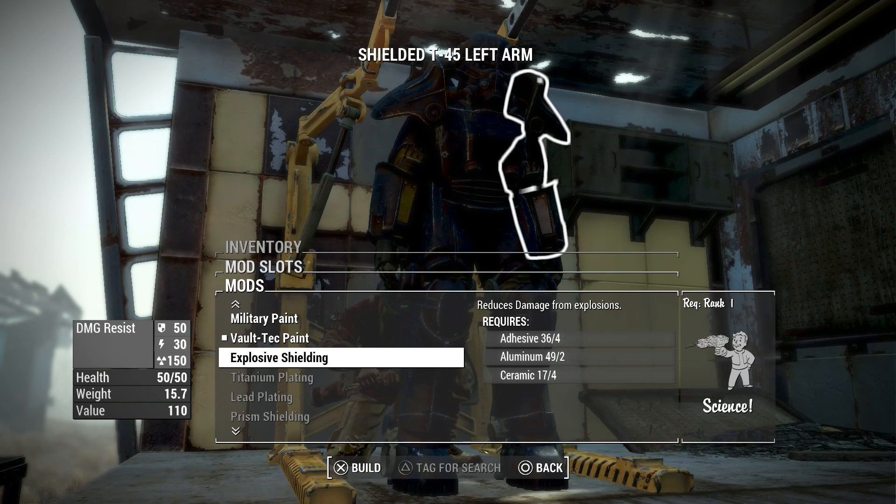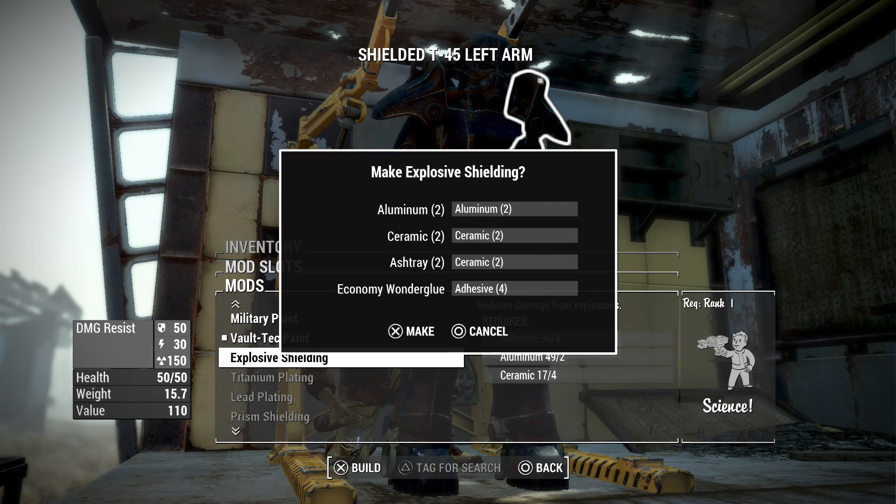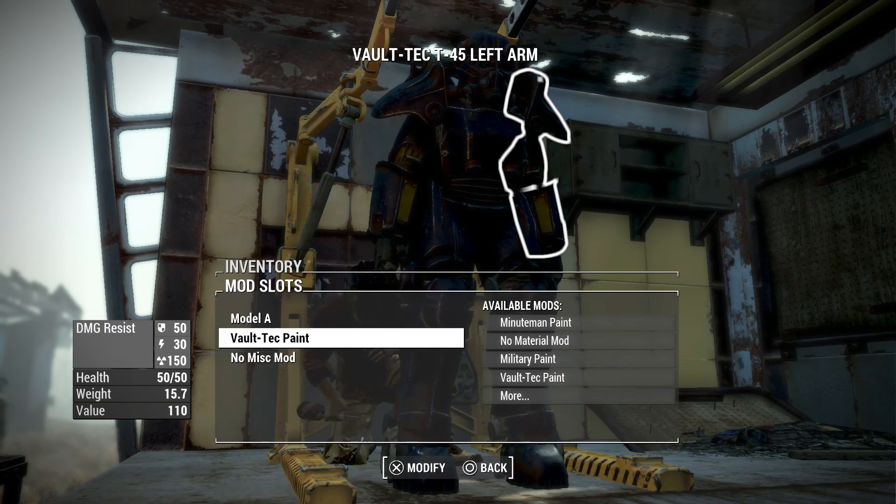Right now I've got the explosive shielding option — and I can use it! Nice. Well, I'm not going to put that on just yet.